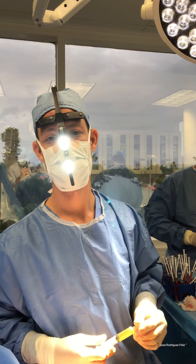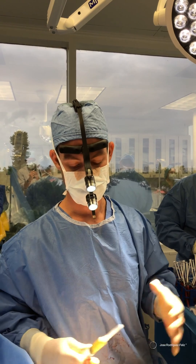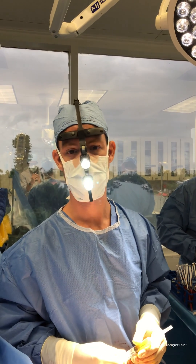Today we're doing fat grafting to the labia majora. This is done for vaginal rejuvenation.